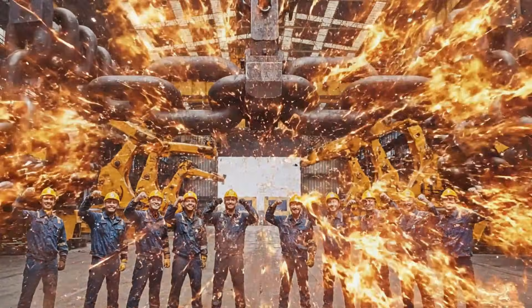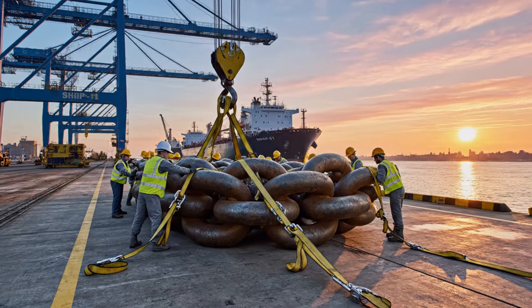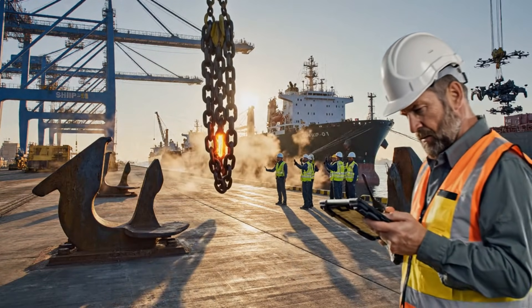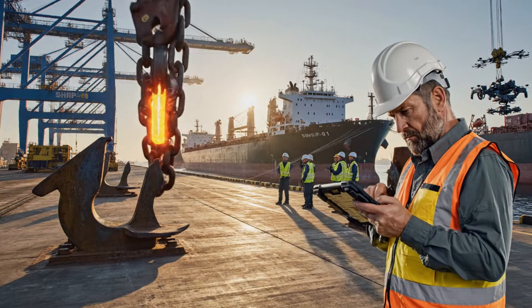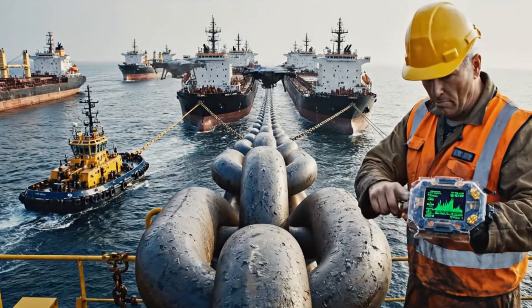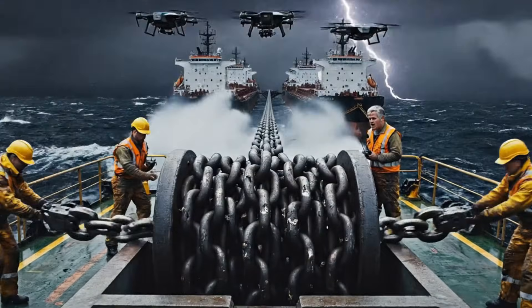Load everything onto the ships. Slow. Keep the weight balanced. All chain segments secure. Keep pressure equal. The chain weight can tilt us. Maintain distance, no slack in the chain.